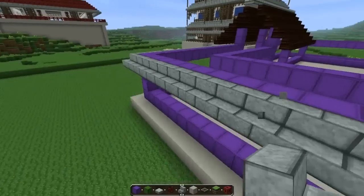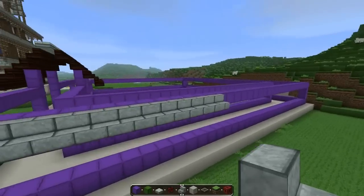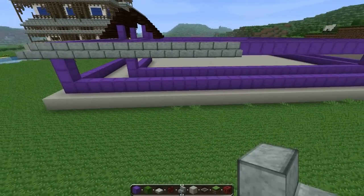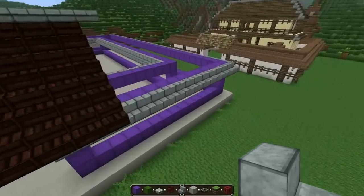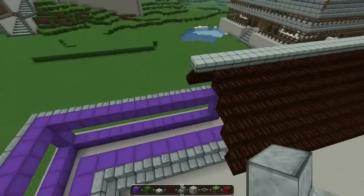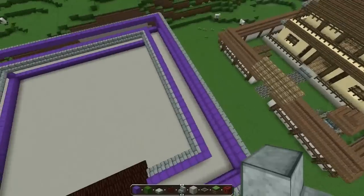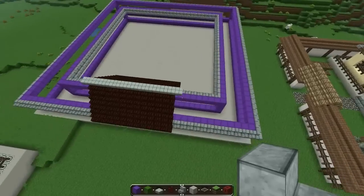You're just gonna place the stairs all over the border of the house including the inside. Once I get that done, I'll be right back with you guys. Okay, so we placed all the stairs right there in the corner, in the border of the walls, at the top border of the walls.